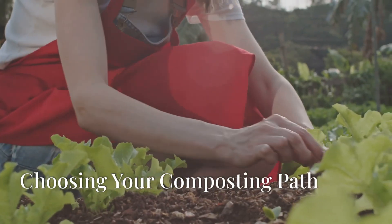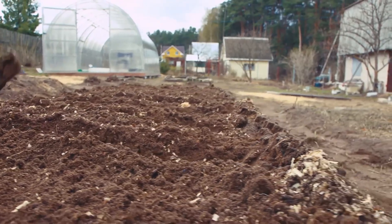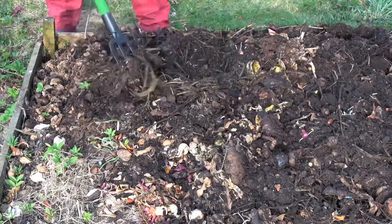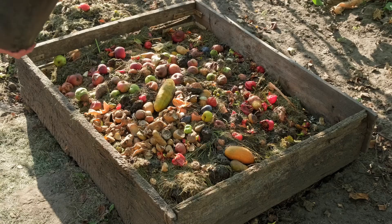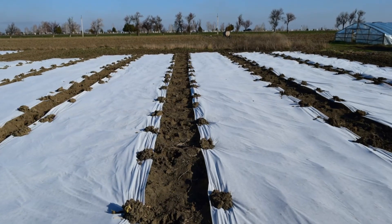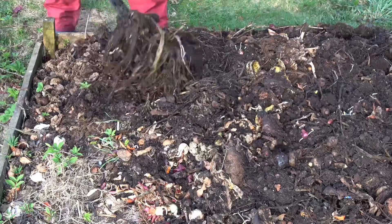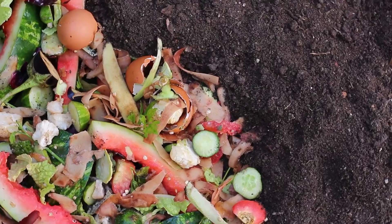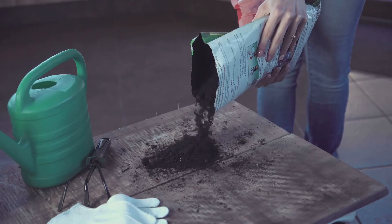Each composting method offers unique benefits, and by incorporating compost into your no-till garden, you're building soil health that's long-lasting and sustainable. Composting is essential for a thriving no-dig garden — by feeding the soil with nutrient-rich organic matter, you're creating a resilient environment that supports plant growth, retains moisture, and encourages beneficial soil life. Whether you choose hot composting, cold composting, or green manure, or a combination of all three, adding compost is a foundation of a healthy no-till system.